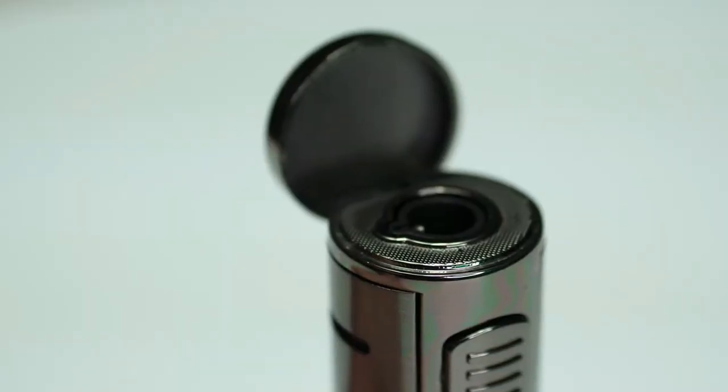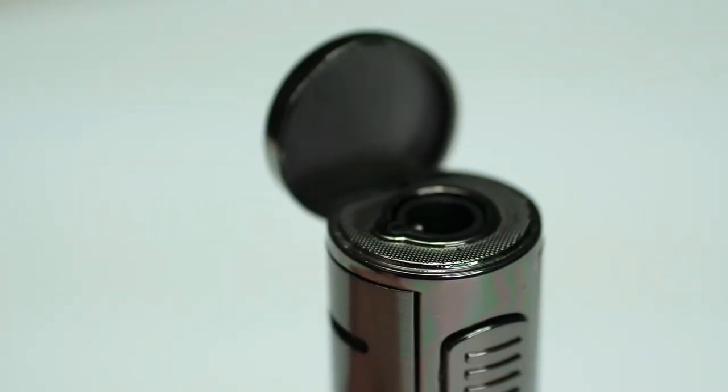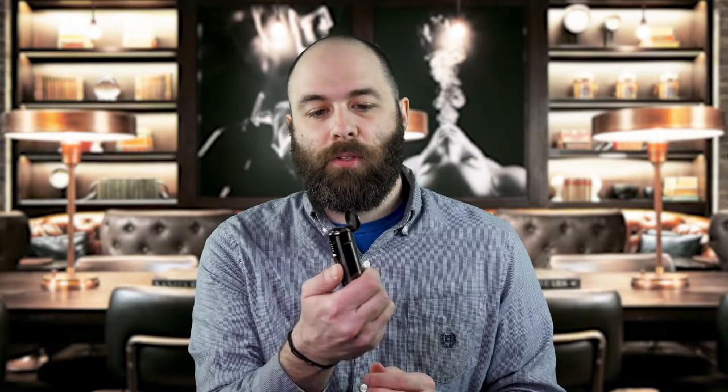So you flip the lid open, and you pull down on the lever here, and you have a nice solid butane flame, a nice blue flame coming out, perfect for lighting any cigar.